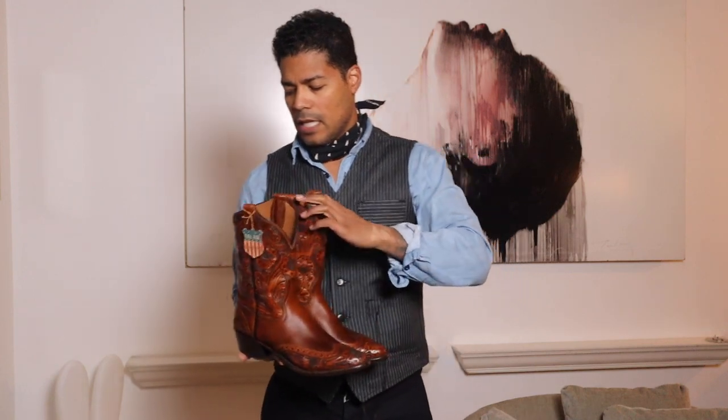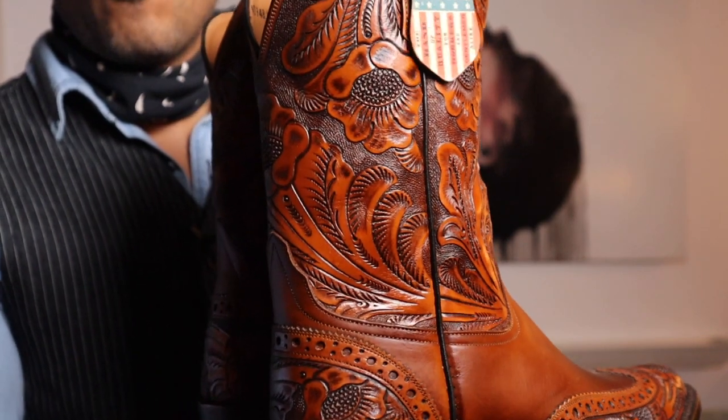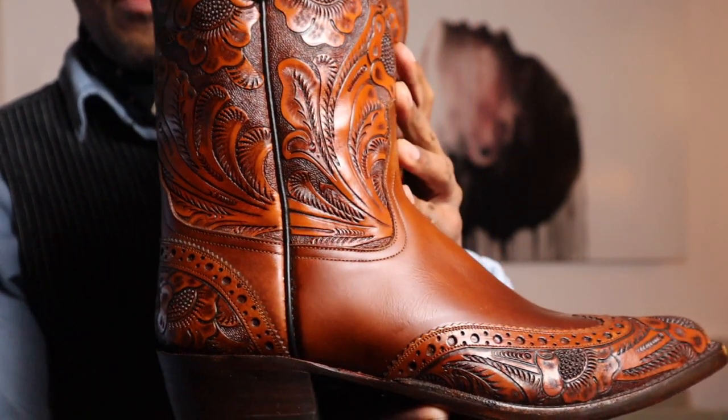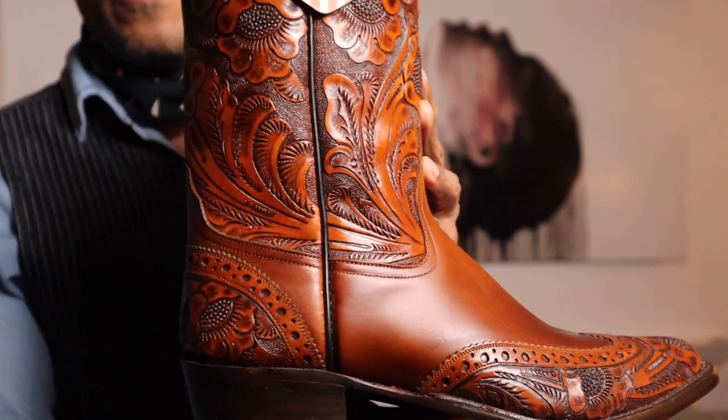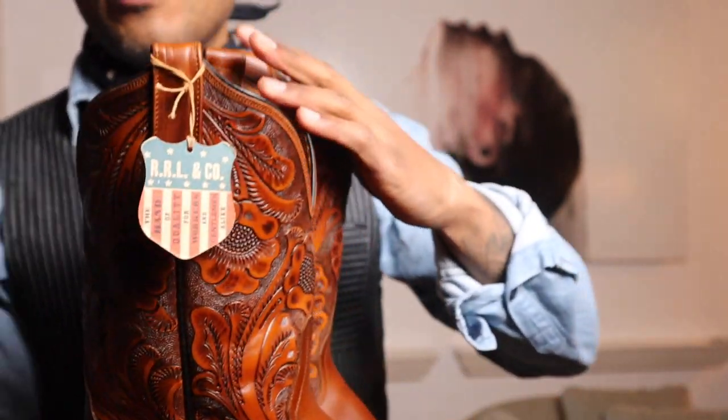Let me give you a little close up so you can see some of the details on here and why I could not pass that up. Look at how beautiful that leather looks. Just beautiful.